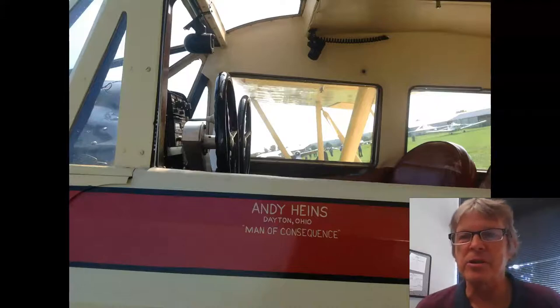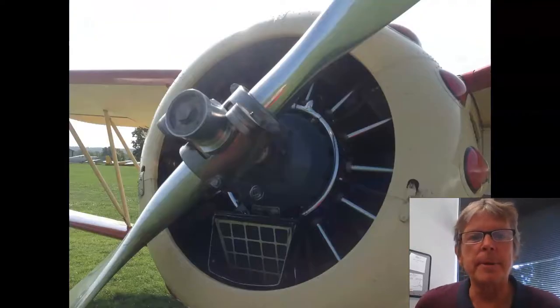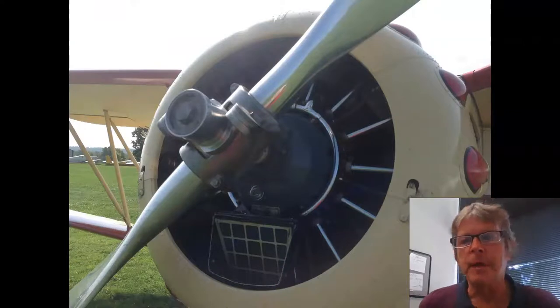I took this at a local air show here in Ohio. But here is the propeller that we're talking about.